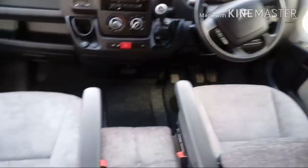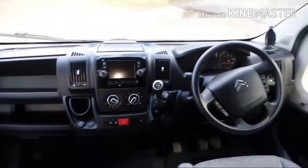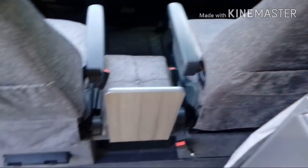Let me just show you the cab on this one. We've got the upholstered cab seats to match the back end — really nice cab on this one. The curtain track, as you can see, is mounted at this point here because these seats don't swivel.